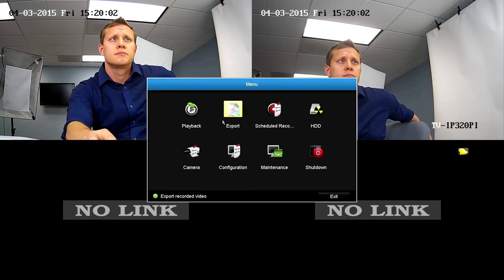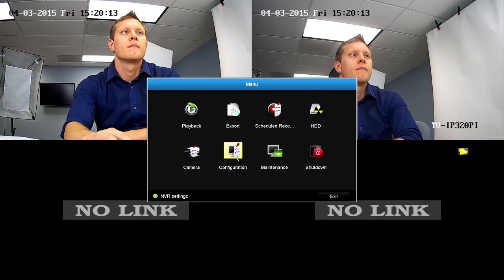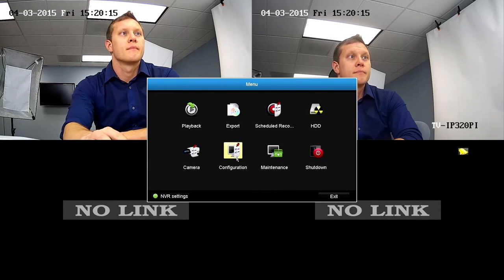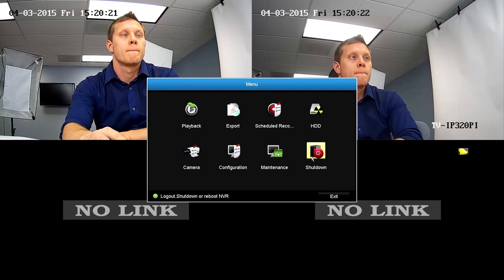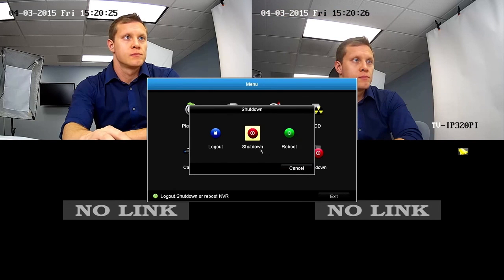We went over the basics to get you started. As for the remaining menu options, the Export icon is used to export video to a flash drive. You can use the Hard Drive tab to allocate specific amounts of hard drive space to each camera. The Configuration icon is used to set up your network connection, change live view settings, and add different users. The Maintenance tab is used to update firmware and import-export camera settings. The Shutdown button is to either shut down or power cycle the TV NVR 104K.